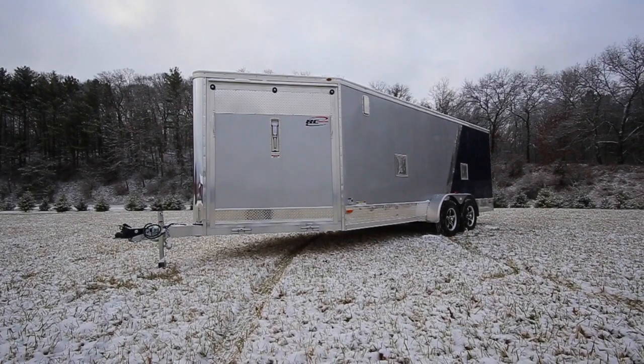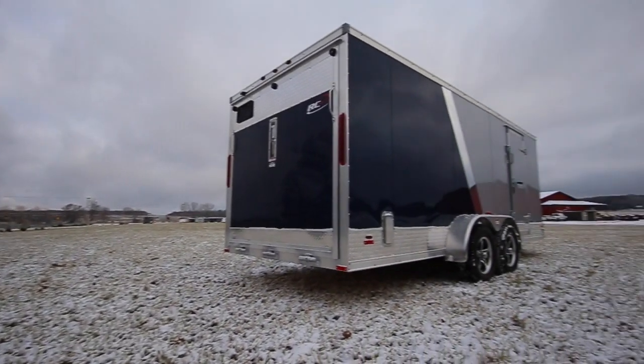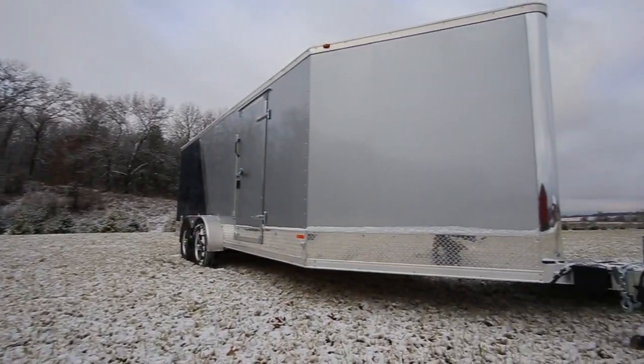Hey guys, Matt here from I-39 Supply. Today we're going to look at our all aluminum inline snowmobile trailer. This particular one is silver on blue. It's a 7 by 23 feet long — this is our standard 3-place snowmobile trailer.